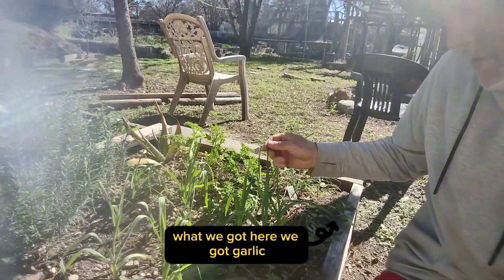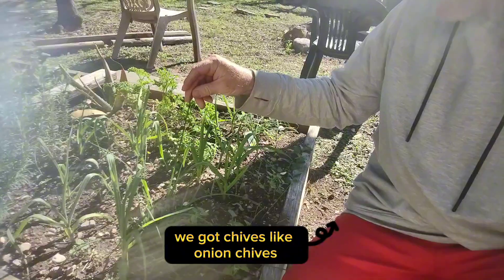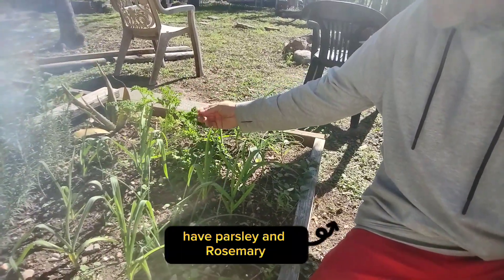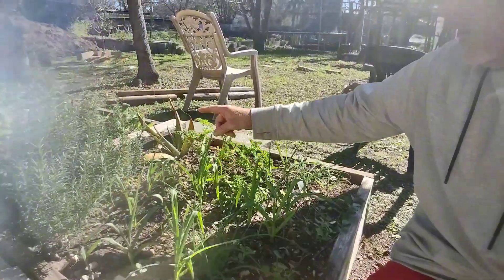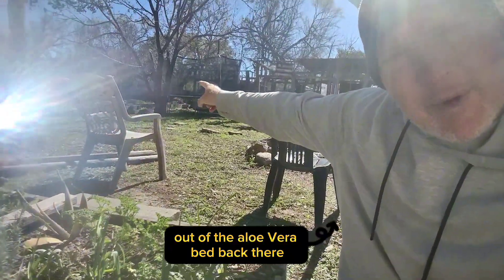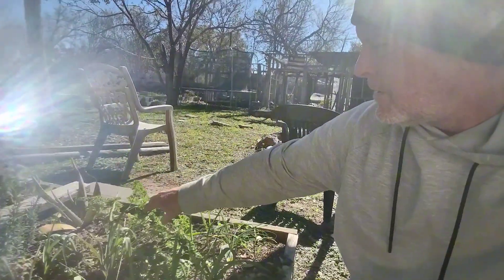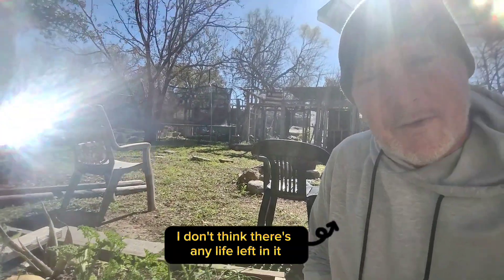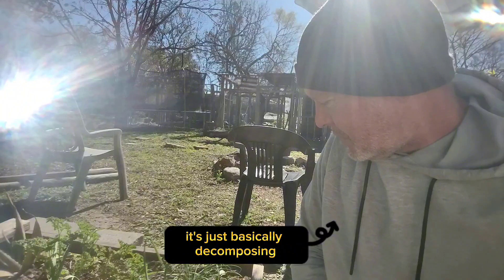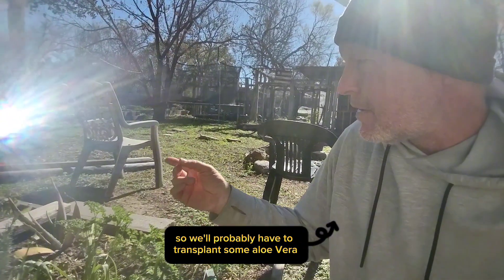We've got garlic, we've got chives — like onion chives — we have parsley and rosemary. I pulled that aloe vera out of the aloe vera bed back there, but it was already acting kind of weird. I don't think there's any life left in it — it's basically decomposing — so we'll probably have to transplant some aloe vera whenever we get some pups back there in that bed.